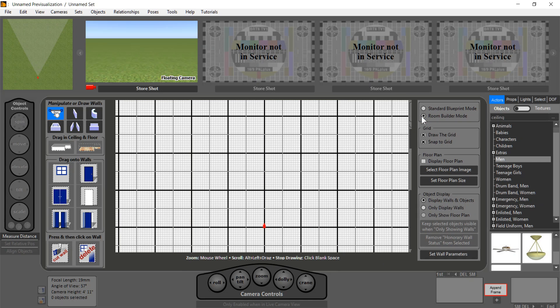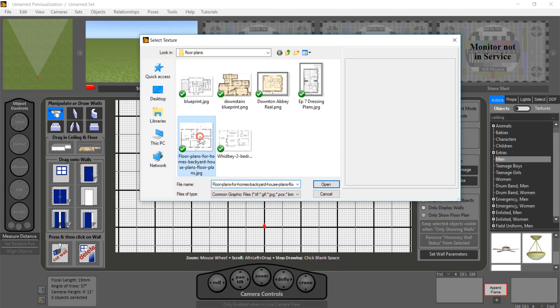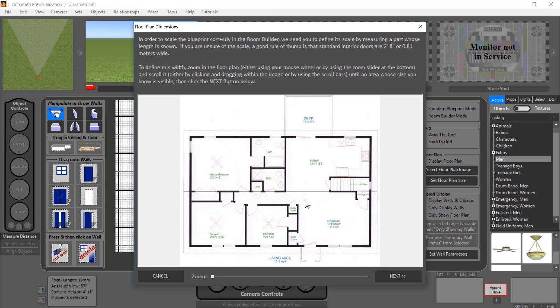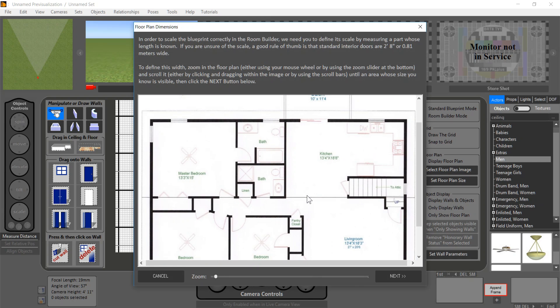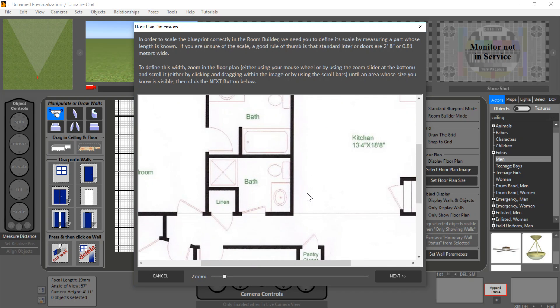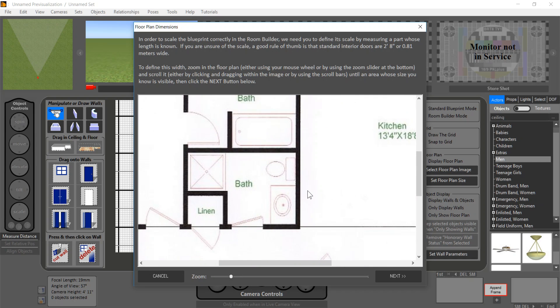Let's start with a blueprint, a layout. We're going to build our set because everything is based on the set. We'll hit 'Display Floor Plan' and then select one. I got this floor plan off the internet, but presumably it would be of your location. The first thing we do is set the scale of the floor plan, and that's pretty easy.